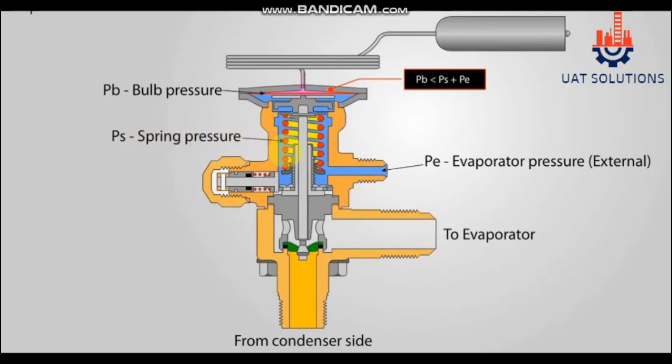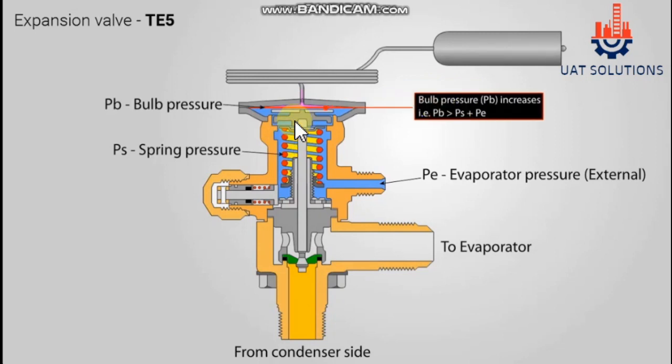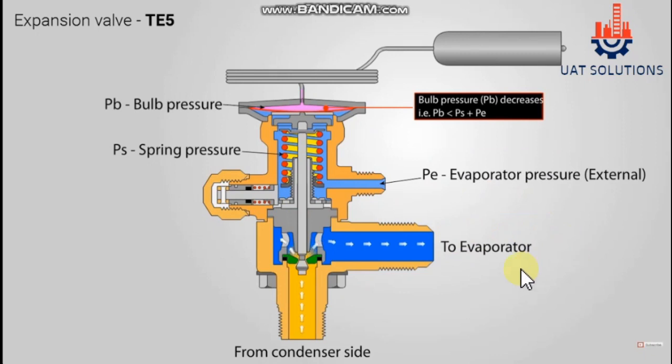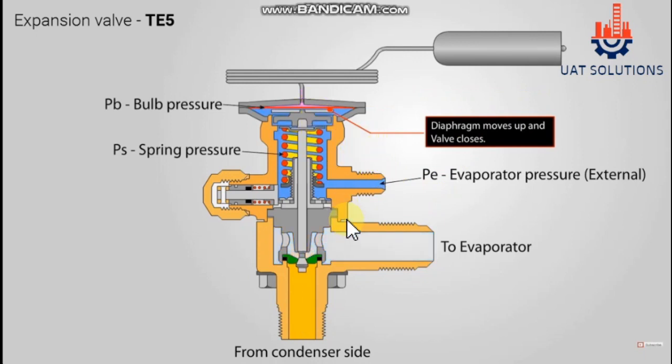Let's use short forms for the above pressures: sensing bulb pressure is PB, suction pressure is PE, and spring pressure is PS. So if PB is higher than PS plus PE, the valve will open. And if PS plus PE is higher than PB, the valve will close.